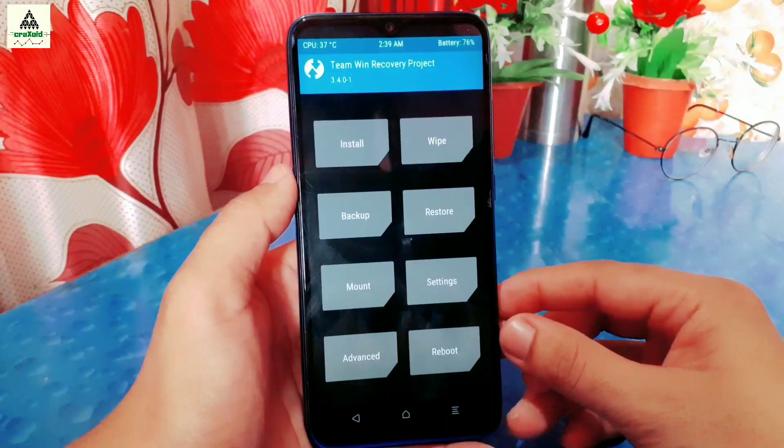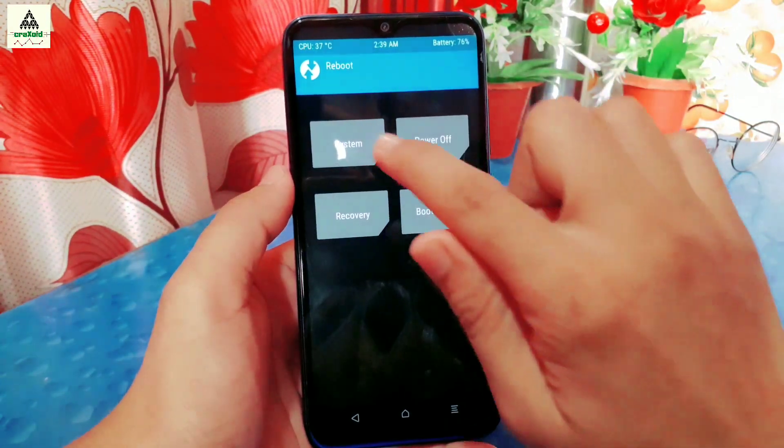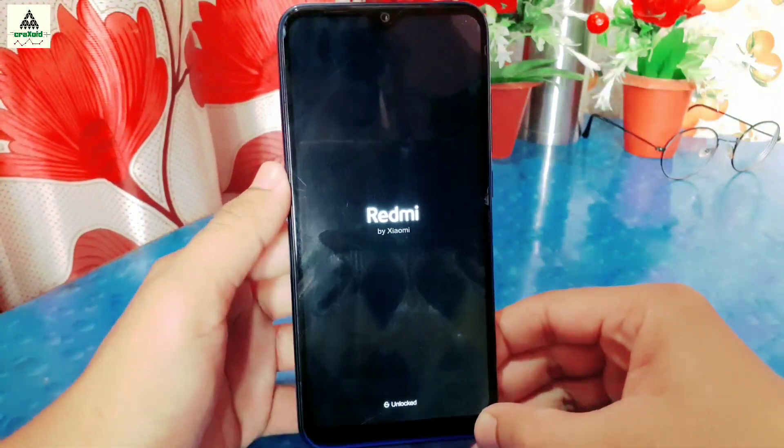I will reboot the phone to system. Click on Reboot and then click on System — the phone will easily reboot to system.